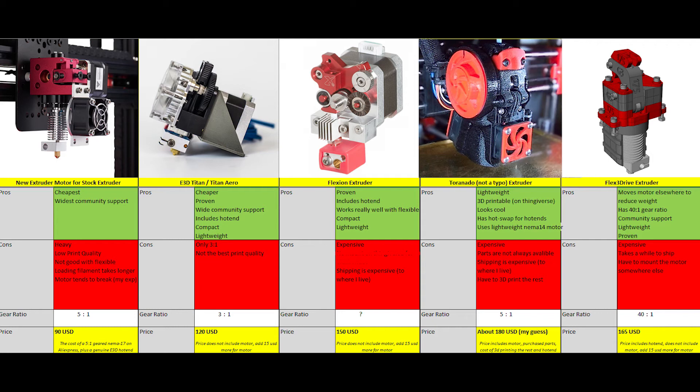I chose the Flex 3D extruder because it's proven and has a decent number of people using it with the Black Widow printer. I don't think many people use it outside of the Black Widow, but it has a 40-to-1 gear ratio which is really good — I believe it's the best gear ratio out there, and it just means it can print at higher detail. My only problem with it, again other than cost, is shipping takes time. I'm assuming it will take at least 2 or 3 weeks to arrive, based on what people say in the Black Widow Owners Facebook group.